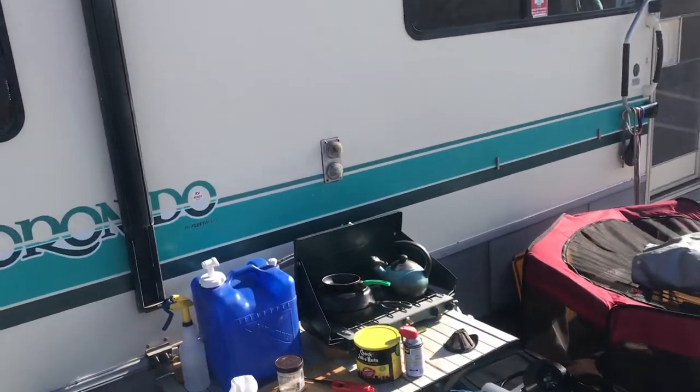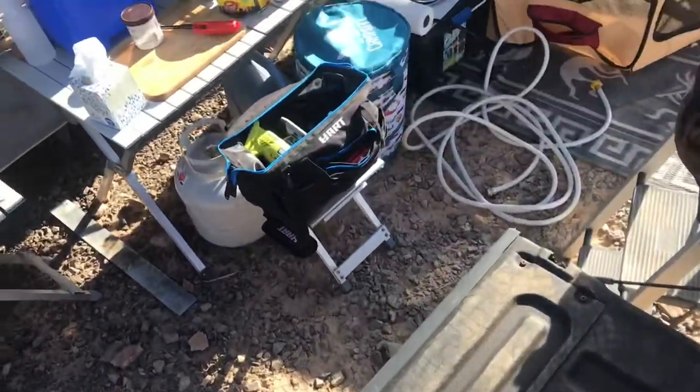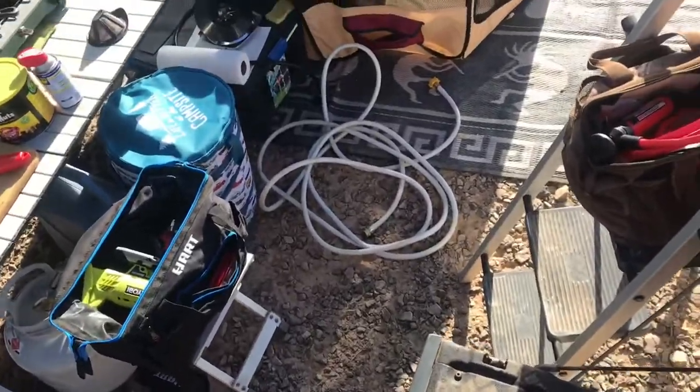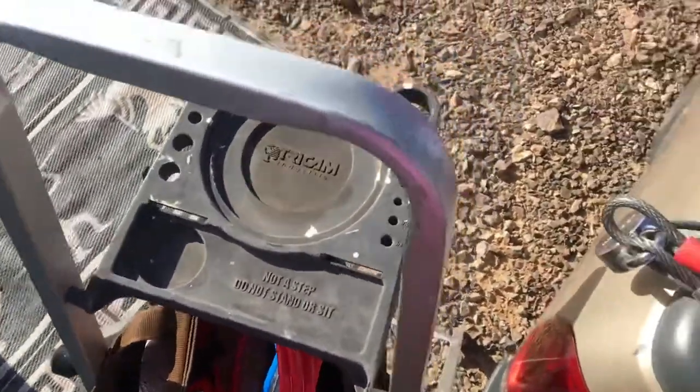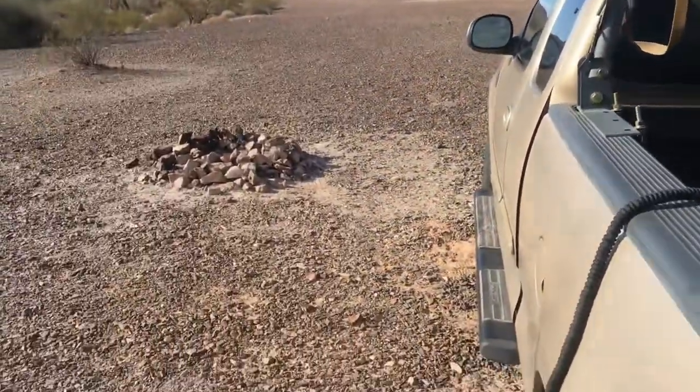So now I got to get down. I could have put things out of the way, but instead I will climb over. Climb over. Because I'm short, I can't just jump up on this thing. Didn't even clear off the ladder.